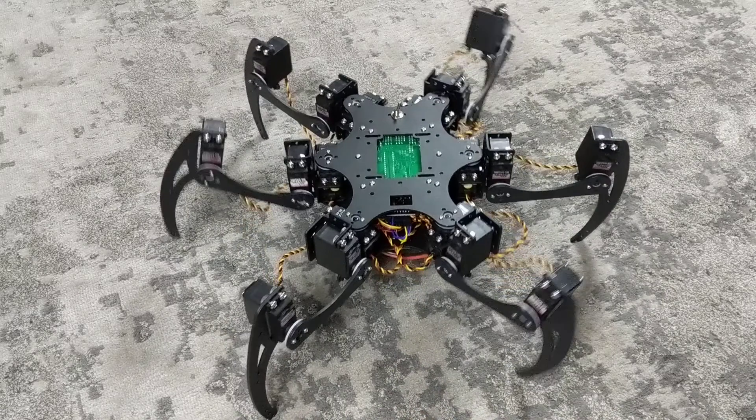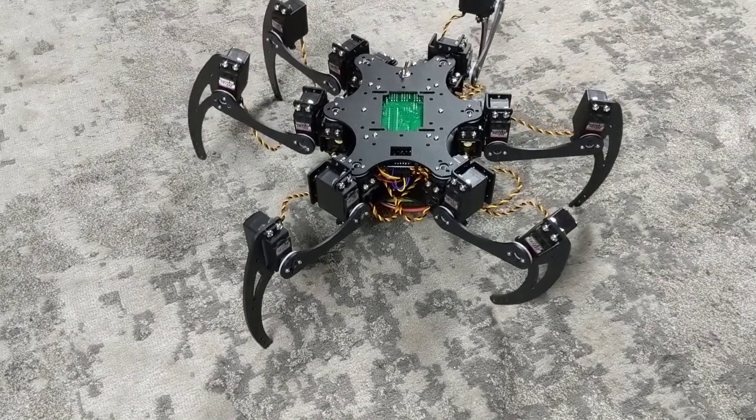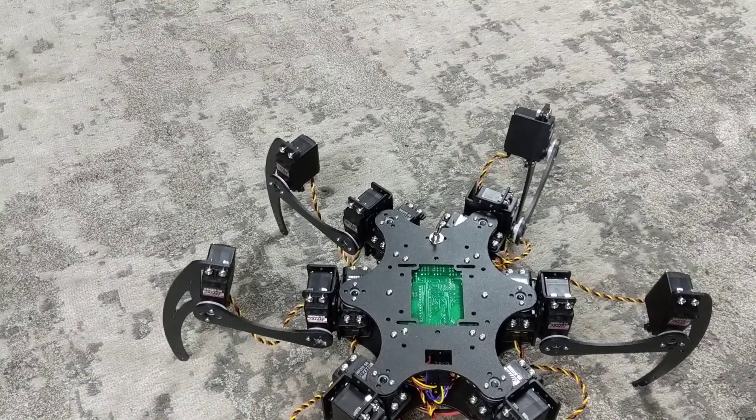You can increase and decrease the speed of the gait as well using the left and right analog buttons. You can turn the speed down and it will walk very slowly, or it can be made to walk quickly as well.